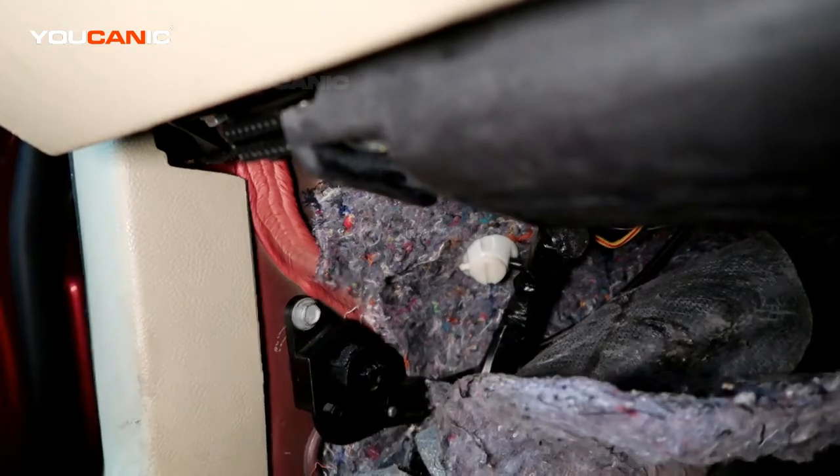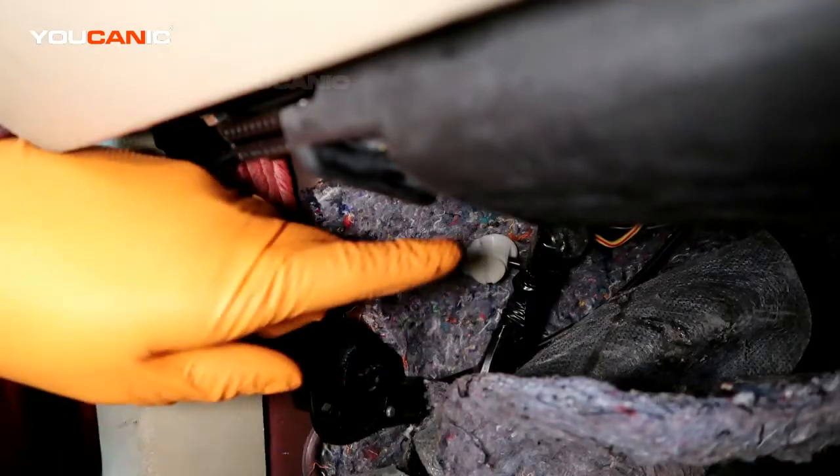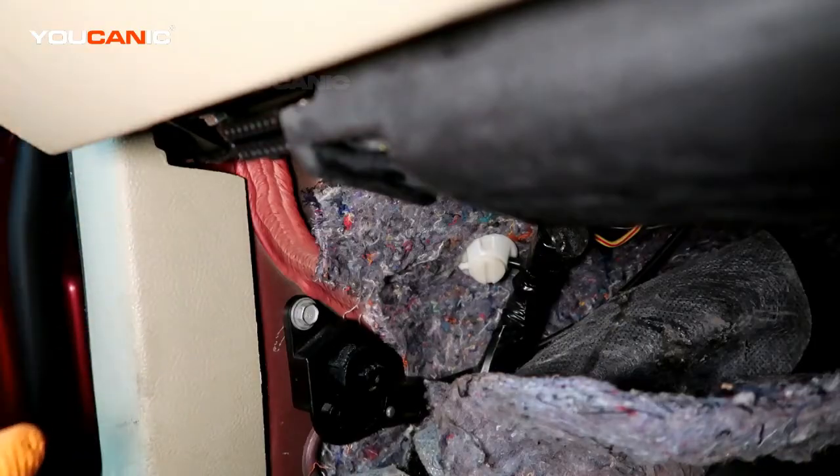You'll be able to open up the hood, and then we'll go through the process of what you would need to do to be able to replace this whole unit. Thanks for watching — this is a 2013 Ford Fusion.